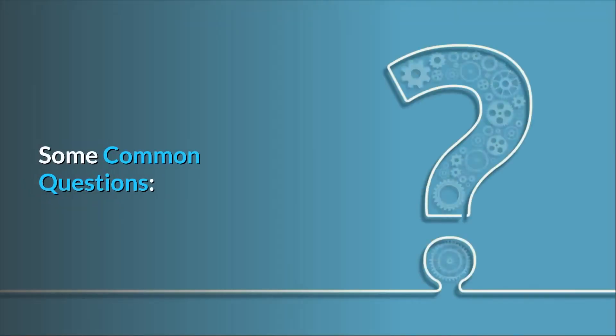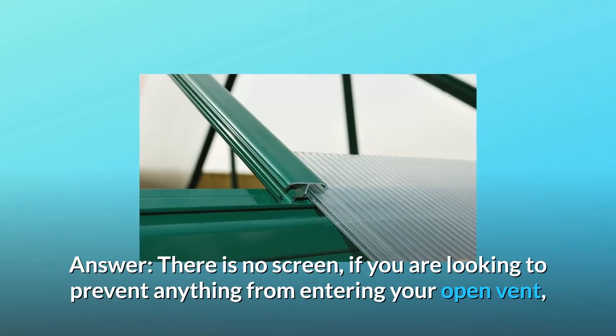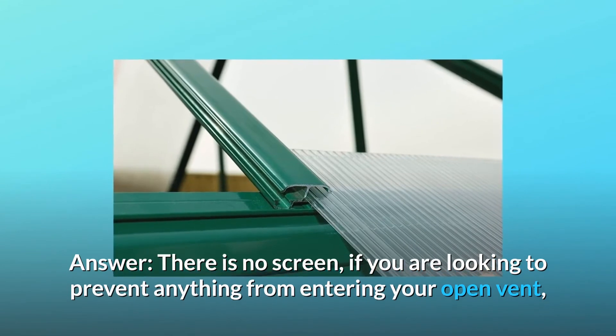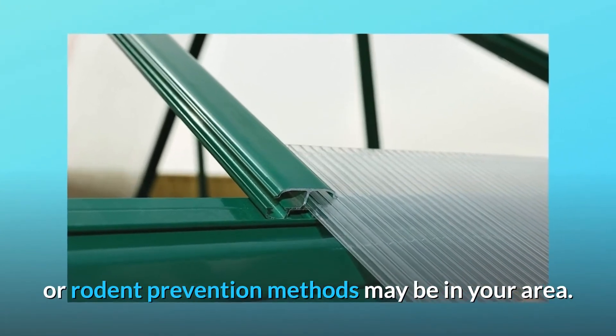Some common questions. Question 1: Is there a screen on the roof vent? Answer: There is no screen. If you are looking to prevent anything from entering your open vent, you'll need to see what the proper insect repellent or rodent prevention methods may be in your area.